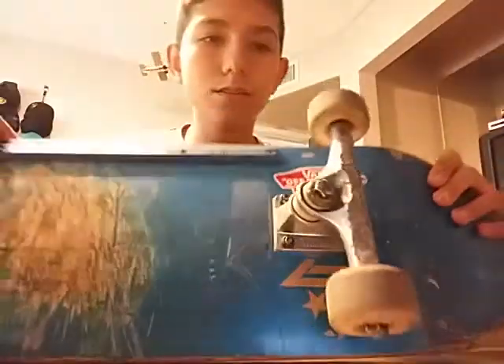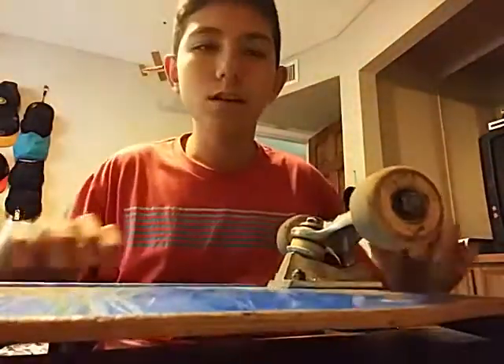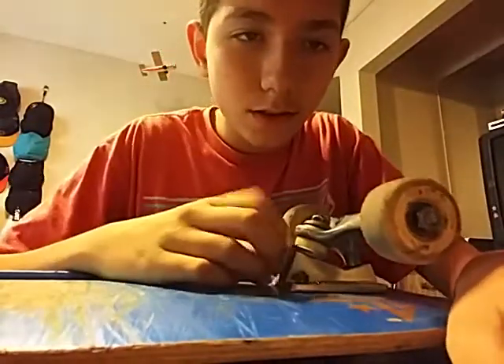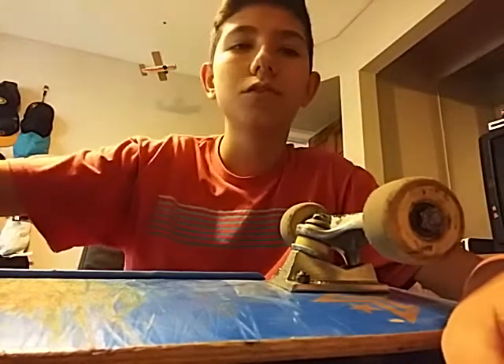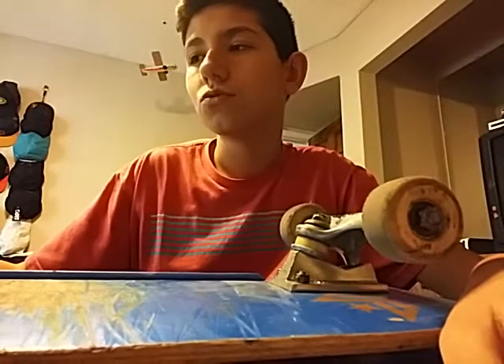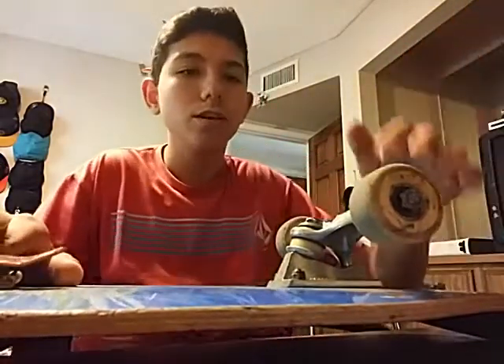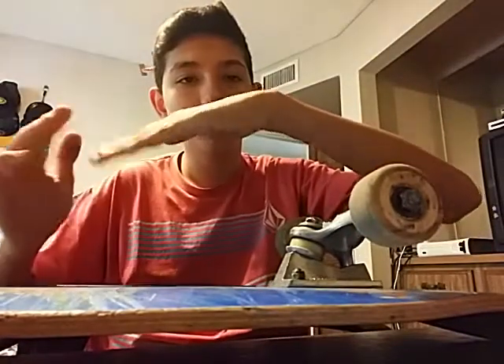The only thing I've swapped out on these trucks are the bushings. The original ones cracked after a few months — they cracked to the point where you'd push the truck to one side and it would just stay there instead of returning to center.